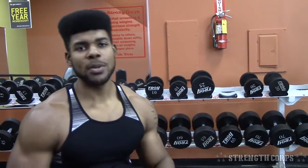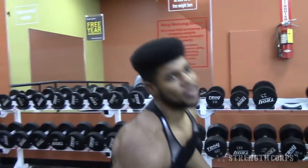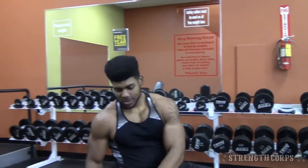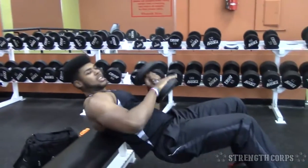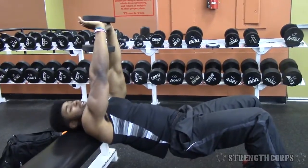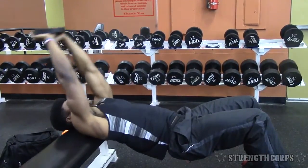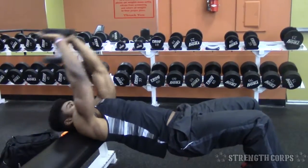If you guys don't know what a pullover is, it's pretty much when you take the weight from behind you and come over. I'll do a quick example for you guys. What you would typically do is come back, back, back, back, get a good stretch, and you come forward and squeeze at the top.